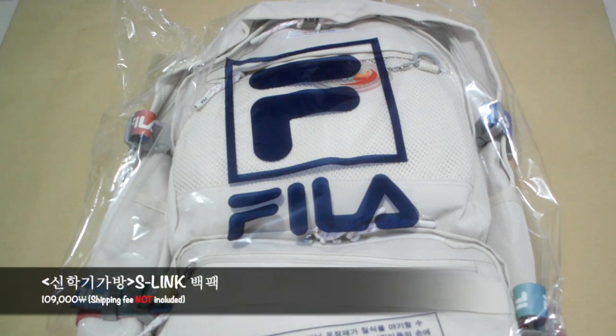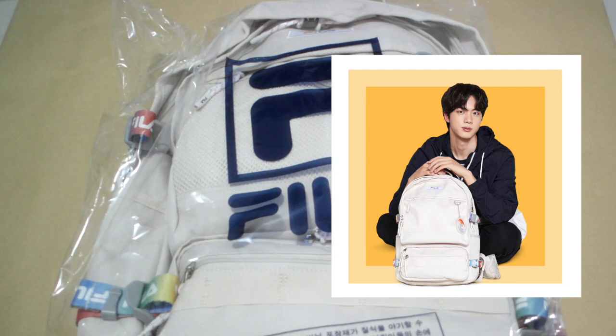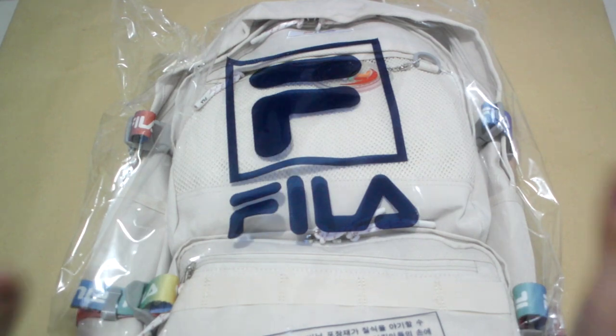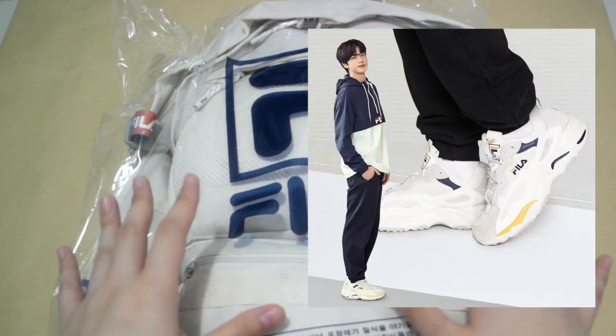This bag right here is the bag that I really wanted when Fila Korea released the photos. I went around Singapore's Fila shop to look for the bag and the shoe, but they did not have them — I think they only have it in Korea. I actually wanted to get the shoe that Jin wore as well.